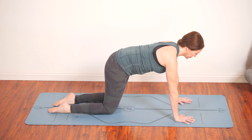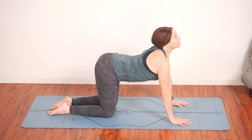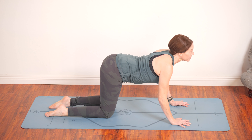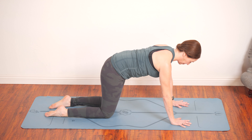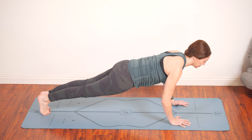Take the knees to the earth. And then inhale, drop the belly again. Lift your chin and tailbone up. As you exhale, round the back, chin to chest. Again, inhale — it's cow pose, looking up. Exhale — it's cat pose, rounding the back. Come to neutral spine, step the right foot back and then left, you're in plank pose.